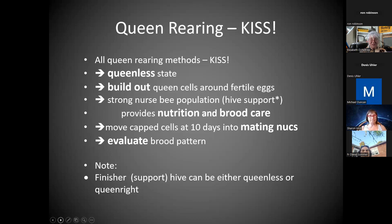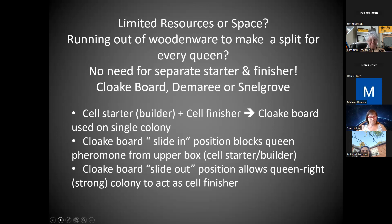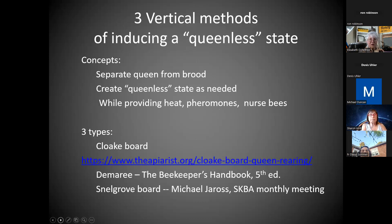Mark the calendar and evaluate the brood pattern. Is this the best method? I want to put in a plug for alternatives if you have limited resources or space, running out of woodenware, and don't want to do separate starters and finishers. You need to induce your queenless condition on a healthy thriving hive using a cloak board, the Demaree system which uses queen excluders, or the Snellgrove board which uses a double screen. Those are three vertical methods. They save you space in addition to inducing that queenless state.